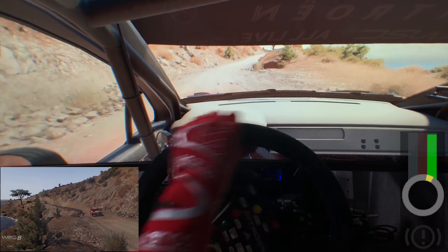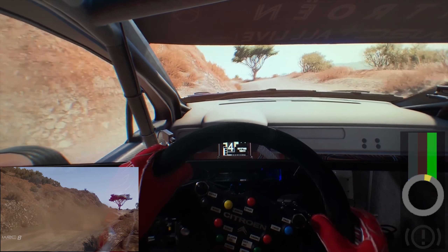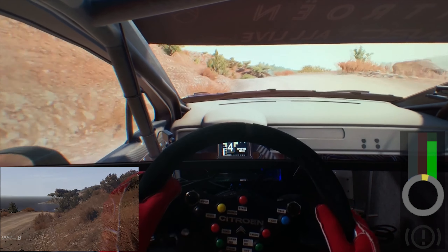And left 6, arrows into left 4, keep in, to jump, over crest, into right 5, bumpy, and left 4, into right 3, keep in.